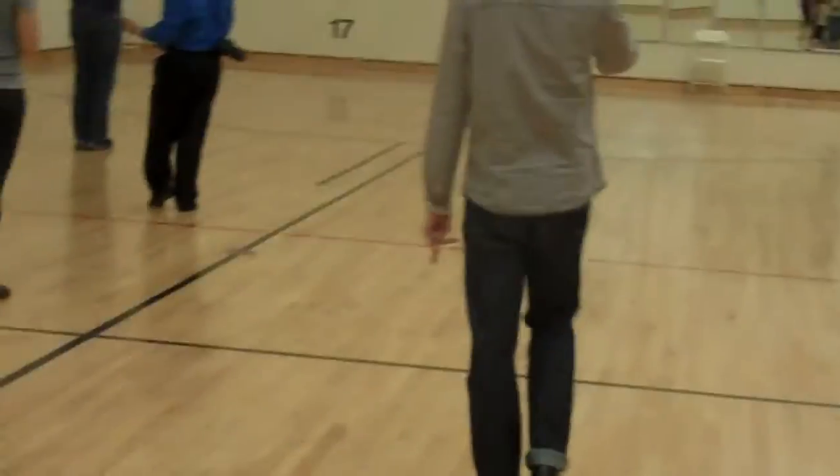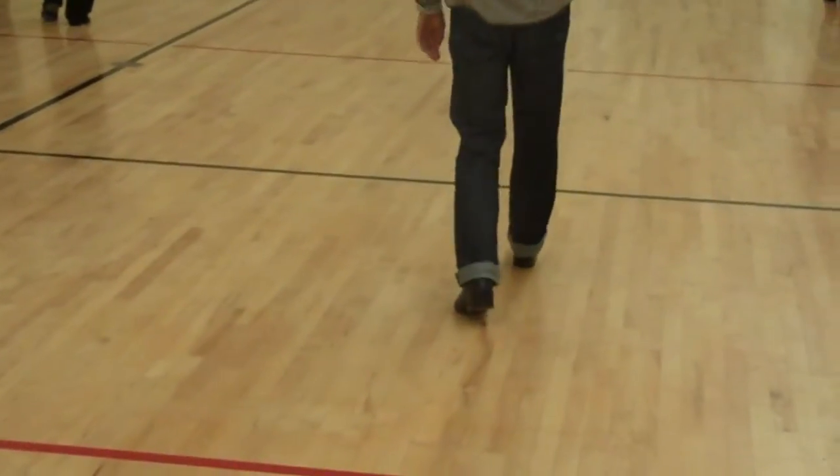So we're going to go slow, we're going to get this way. So second half with the exact, we're going to take the line from forward, slow.